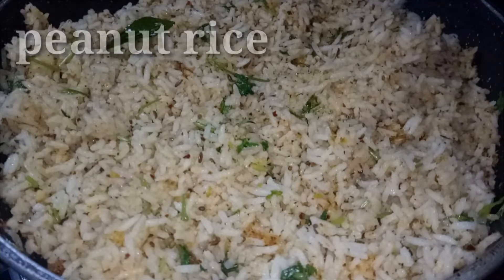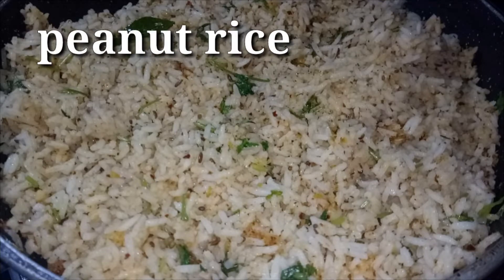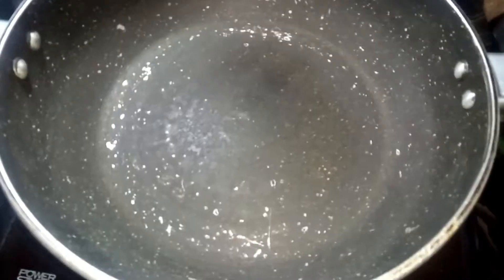Welcome to my channel. This is peanut rice. I am going to prepare for this video.